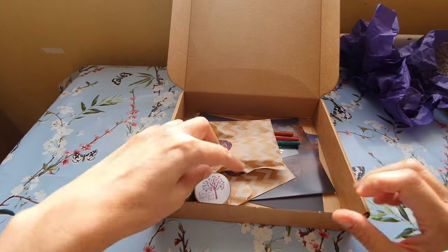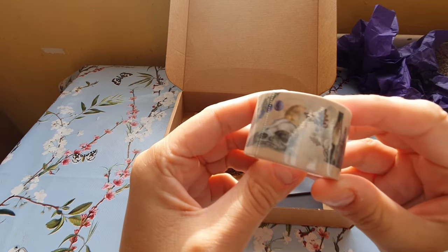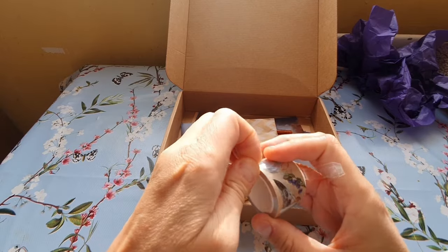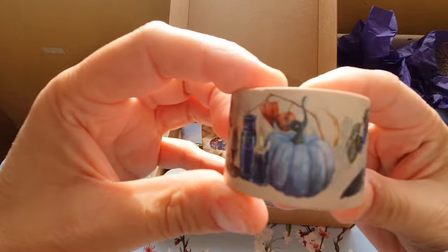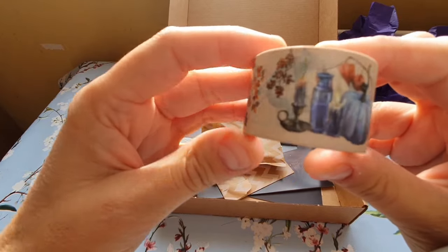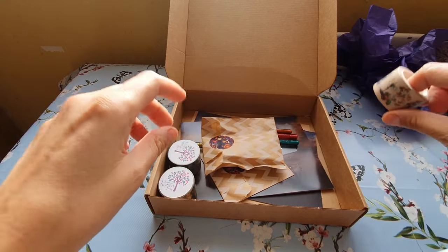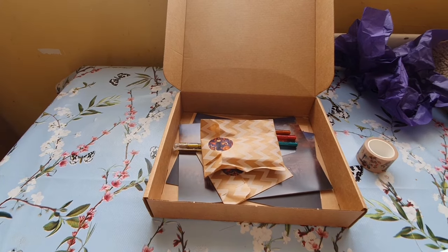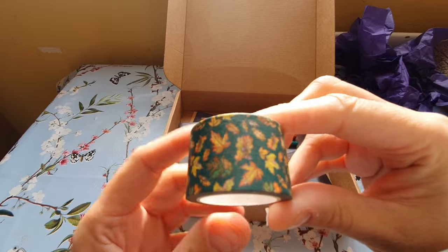I've got a feeling it's going to be a moaning video. Let me take my glasses off so I can see properly. Right, here's some washi tape — it looks very nice. There's a white pumpkin with a lovely illustration on it. I don't really use washi tape unless I'm sticking watercolour paper down, but I plan to in the future. That's nice. I'll pause and open these properly.